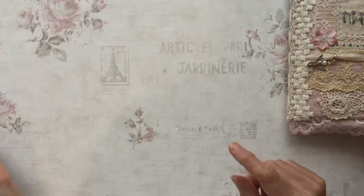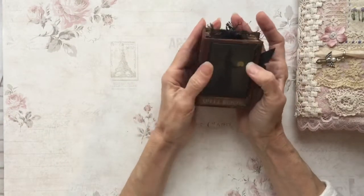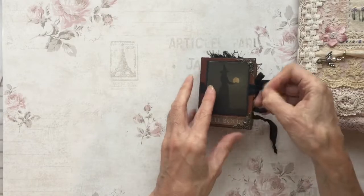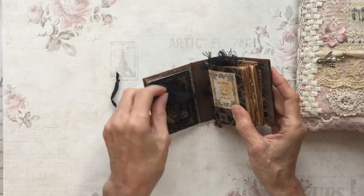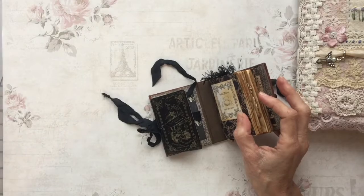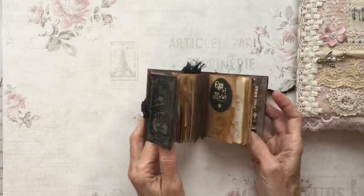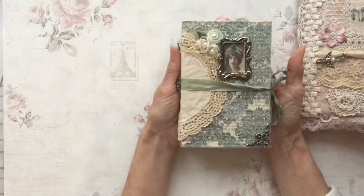A few years ago Ali and I swapped a couple of times, and one of those was a Halloween micro mini swap. This is the little book that Ali made for me — I'm not going to go all through it now, but I just love this, I love it to bits. We don't celebrate Halloween particularly, but this is tied in a bow, and there's this creepy lady — this reminded me of this creepy lady — and these are just full of little bits and bobs, absolutely gorgeous.